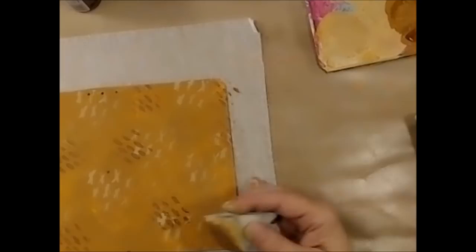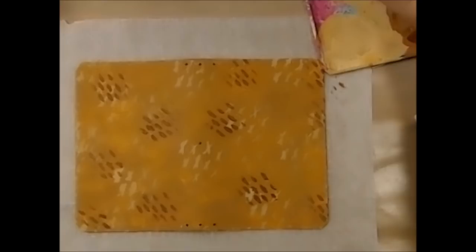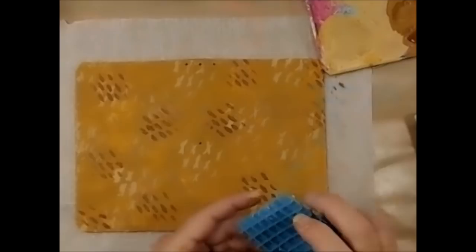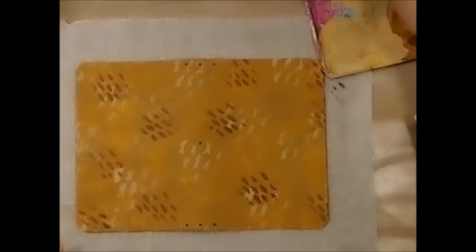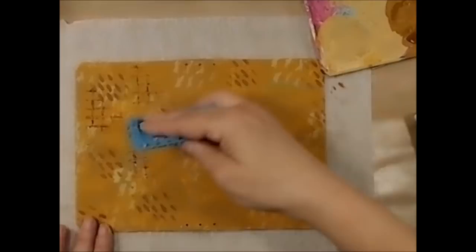I may go a little lighter or a little darker, but let me dry this up. Now I'm coming in with just the Cinnamon Brown. I'm mixing them, getting them lighter and darker, so that you get great contrast while staying within the same color family.